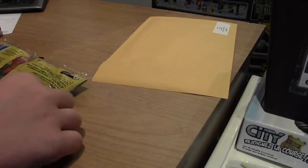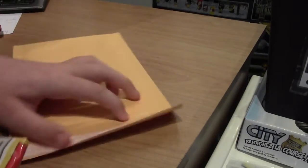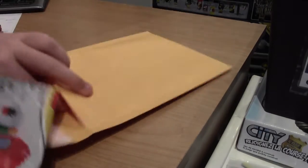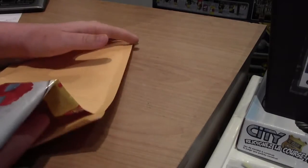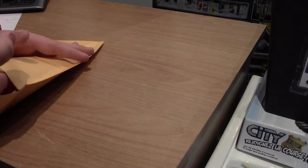Now I'm going to try to flatten the poly bag out as much as I can because they don't fit in these bubble mailers otherwise. I'm going to bend it a little bit and get it as flat as I can, just because I want to keep the shipping costs as minimum as possible.